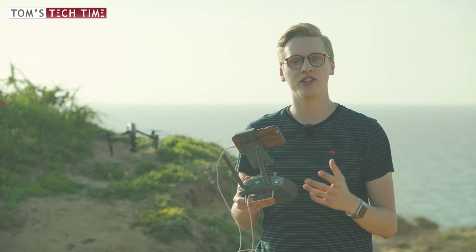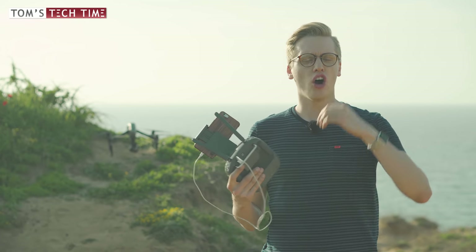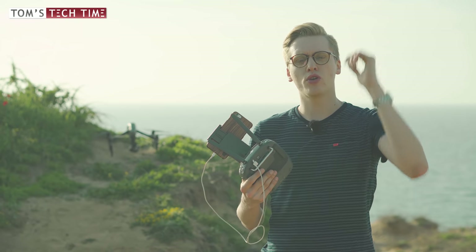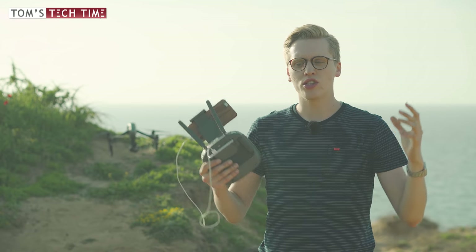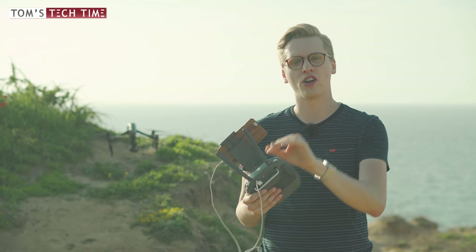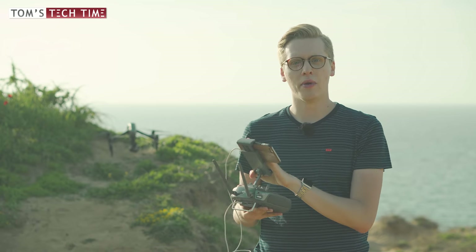HDR photography makes use of a very simple trick. Instead of one single photograph where the dynamic range covers all the dark and bright spots at once, the camera takes many photos in a row very fast. Some photos are underexposed so we can see all the very bright areas nicely, and some are overexposed so we can see all the shadowy areas. Once you put them into a computer, you get an awesome picture and can see all the details in the shadows and in the highlights. That is the principle. Let's now take a look at the DJI GO 4 app and take an amazing HDR photo.